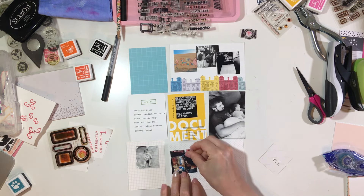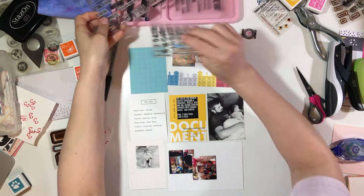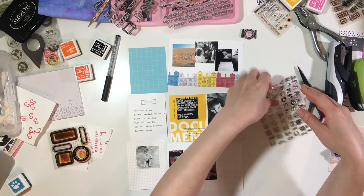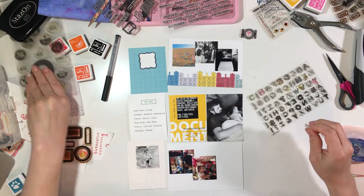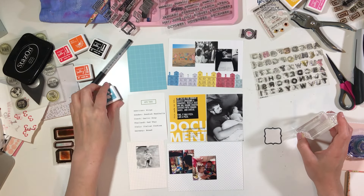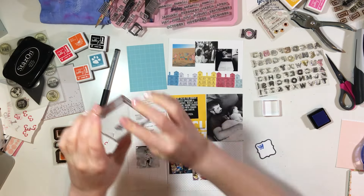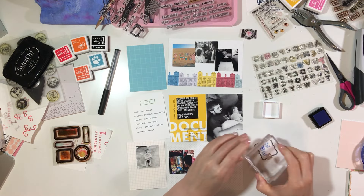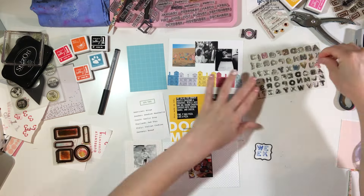I'm starting by adhering my photos. I've placed them on my cards and I've also done some pre-journaling. On that printable that says 'ate this,' I put kind of what we had for this Olympic party that we had at my parents' house. We brought several different kinds of dishes and it was really super fun, so I used that card to type out what we had that day.